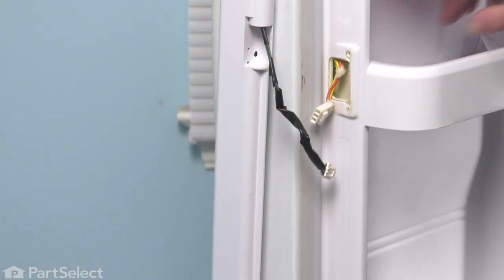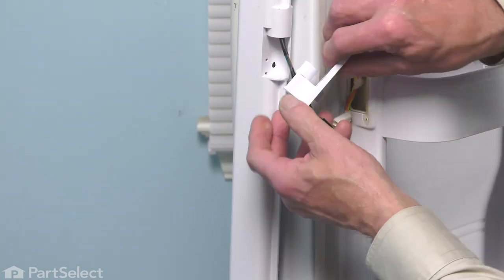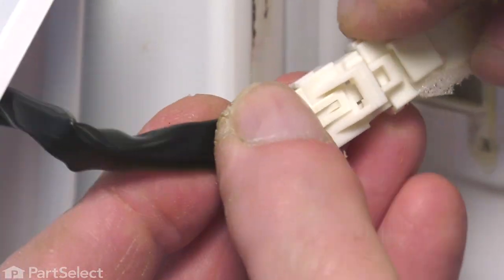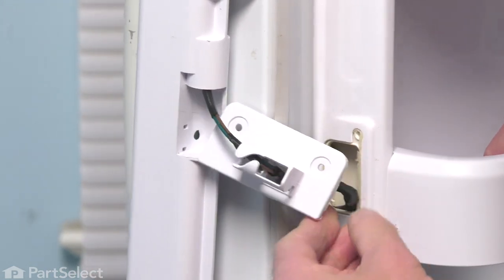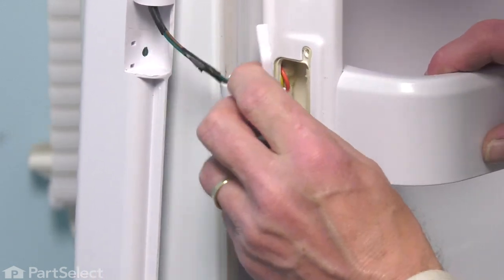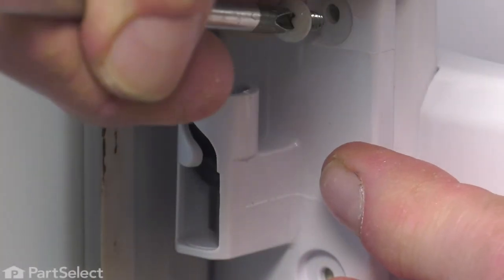That will allow that connector to go through that opening. Again, we'll get to where the uninsulated portion of that wire harness will fit through that slot. Reconnect the harness connector — make sure the locking tab engages. Then carefully tuck that inside the liner. There is one tab on the edge of that center hinge that will fit inside of that opening. Make sure that hook is engaged, then line up the screw holes and reinstall those mounting screws.